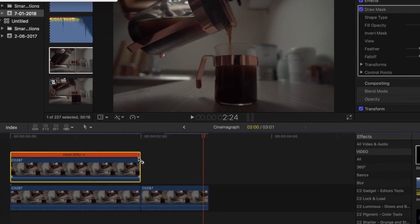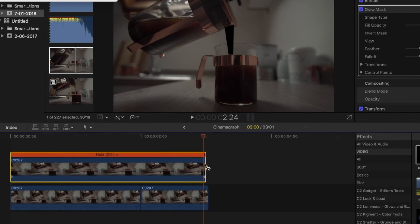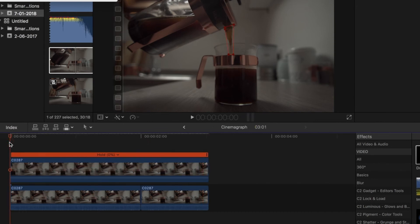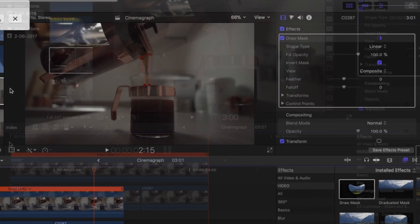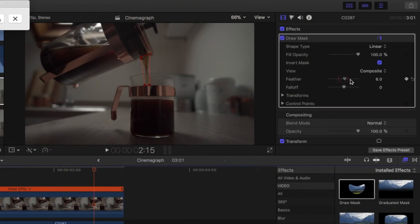Drag out the clip so it's the full length of the video beneath. And that's almost it. You may need to do some feathering, but actually I quite like how this looks.